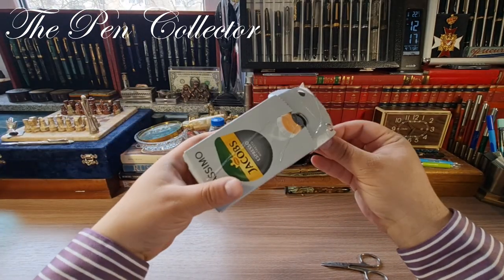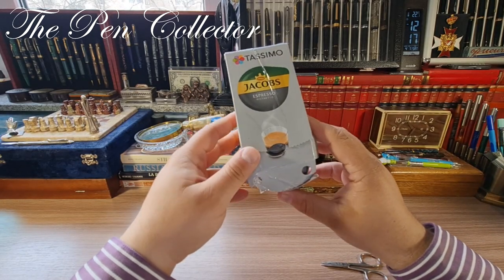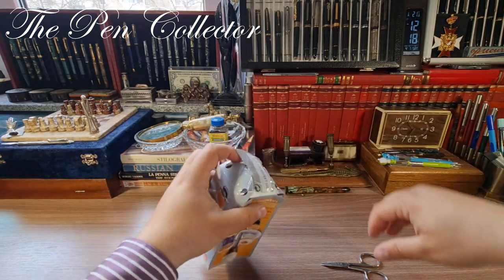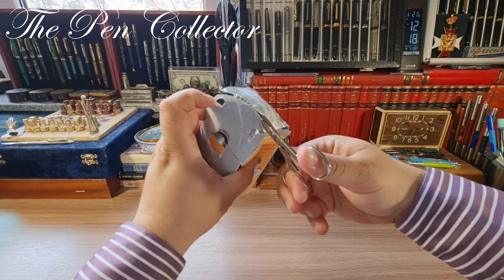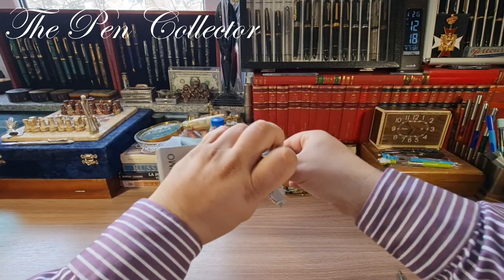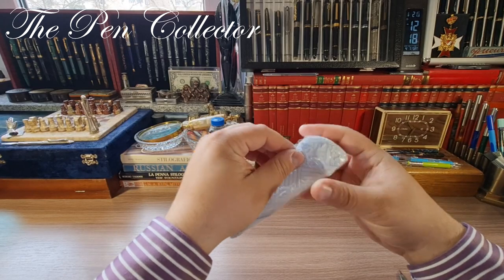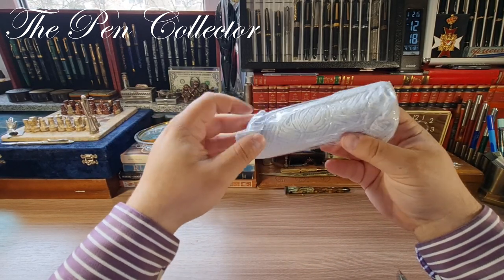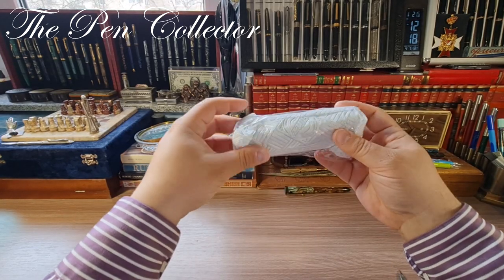We have some Tassimo coffee reserves, I believe. Let me cut this pack — and inside, quite well wrapped, we have the fountain pen and the beautiful box.